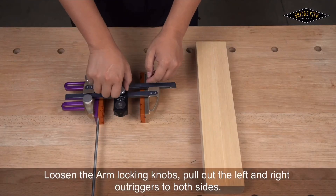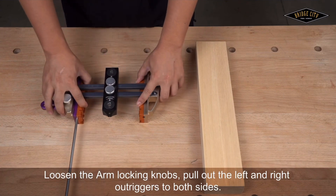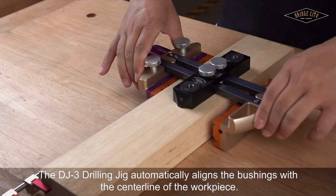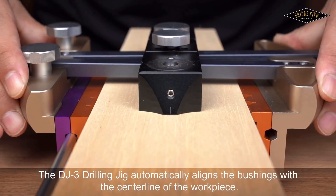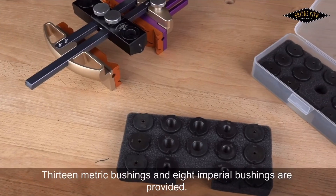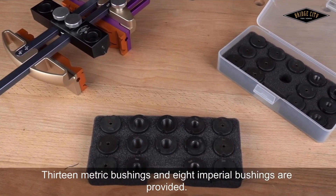Loosen the arm locking knobs. Pull out the left and right triggers to both sides. The DJ-3 drilling jig automatically aligns the bushings with the centerline of the workpiece. Choose a bushing and corresponding drill bit — 13 metric bushings and 8 imperial bushings are provided.